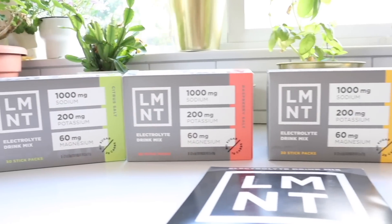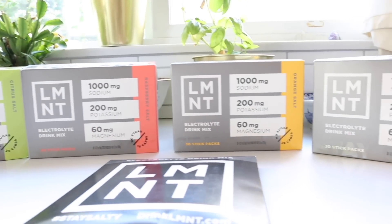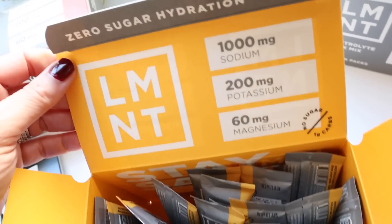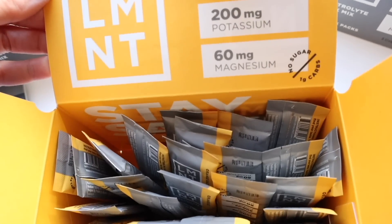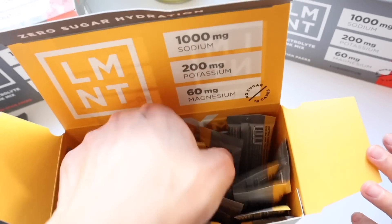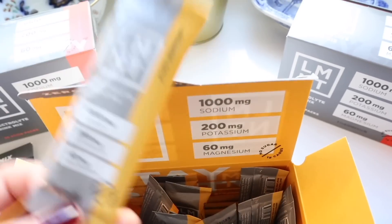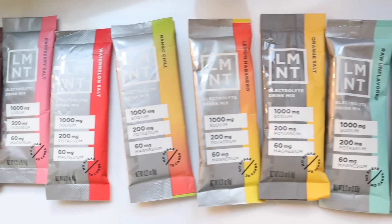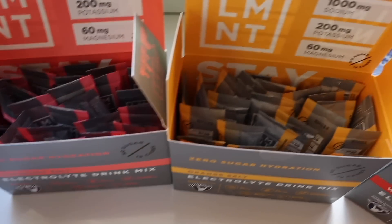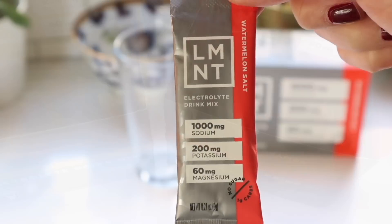I'm going to take one minute to tell you about Element, who have kindly sponsored today's video. Element is a tasty electrolyte drink mix with everything that you need and nothing you don't — that means lots of salt with no sugar. It contains a science-backed electrolyte ratio: 1,000 milligrams of sodium, 200 milligrams of potassium, and 60 milligrams of magnesium. Element is formulated to help anyone with their electrolyte needs and is perfectly suited to folks who follow keto, low carb, or paleo diets.